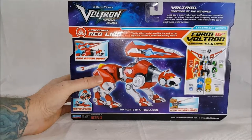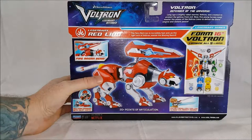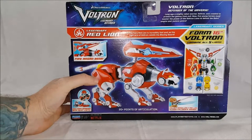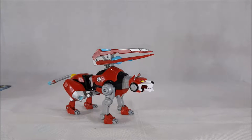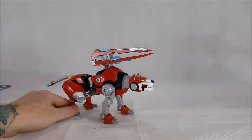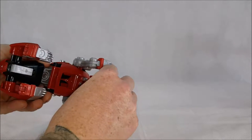The fiery Red Lion is incredibly fast, and as the right arm of Voltron wields the blazing sword. The Red Lion is also piloted by Keith in this version, whereas in the original version it was piloted by Lance. So let's go over this guy and take him out.